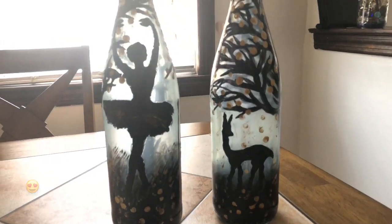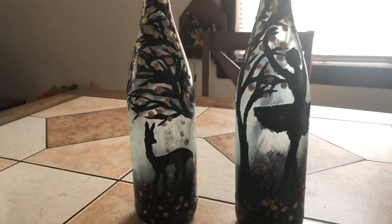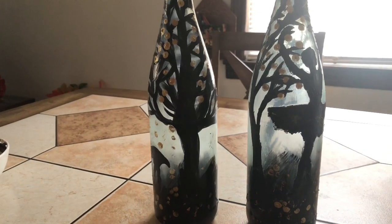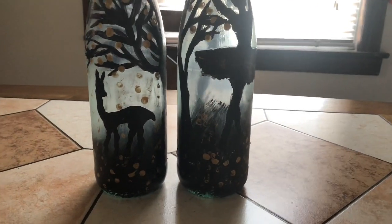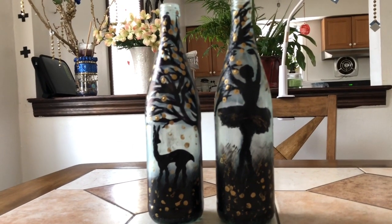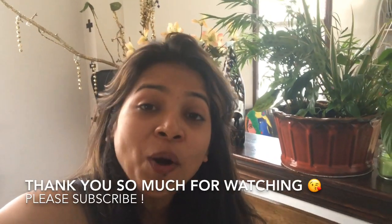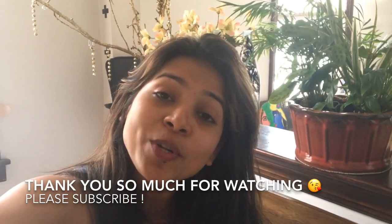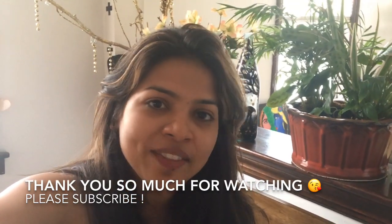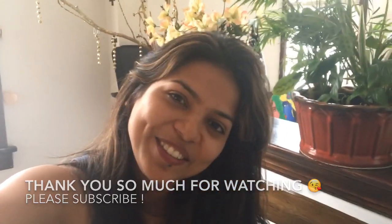And here's the final look — isn't it pretty? You can display it as a bottle decor, or if you want you can put fairy lights in it and use it as a bottle lamp. Thank you so much guys for watching. I hope you enjoyed the tutorial. If you did, please subscribe to my channel for more such videos, and don't forget to give this video a big thumbs up. Bye bye, I'll see you in my next video.